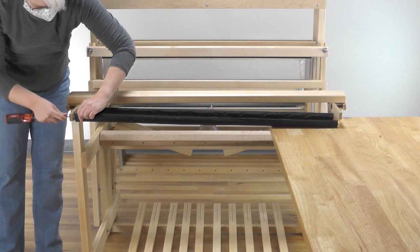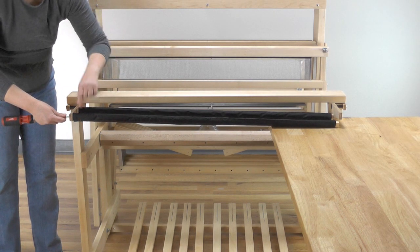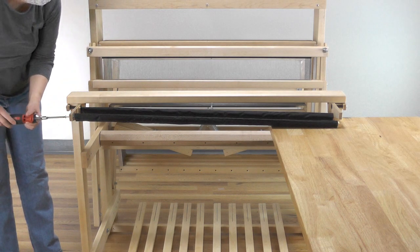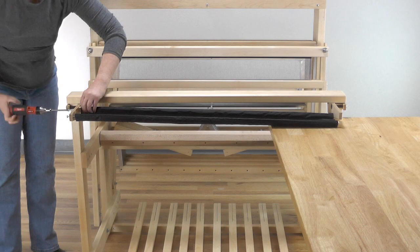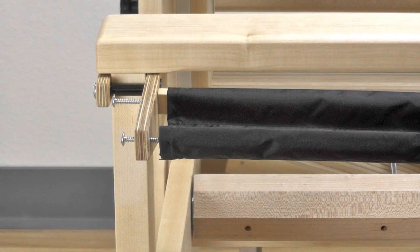Using two sheet metal screws, attach the cross rods to one rod support. These screws fit very tightly into their holes. Rub the threads with a bar of soap to make them easier to attach. Use a manual screwdriver, ratcheting screwdriver, or power screwdriver. Do not use a drill fitted with a screw bit as this can damage the cross rods. The narrow side of the cross rods should be at the top. Tighten these screws just enough to hold the cross rods in place.